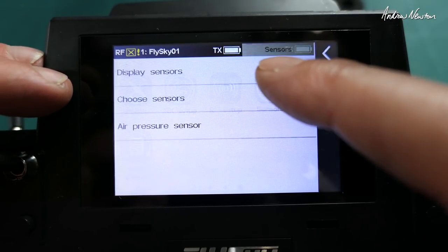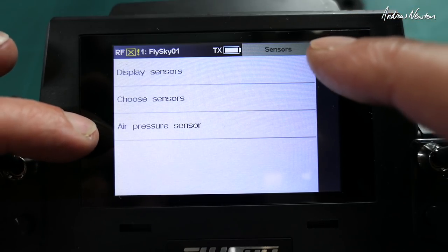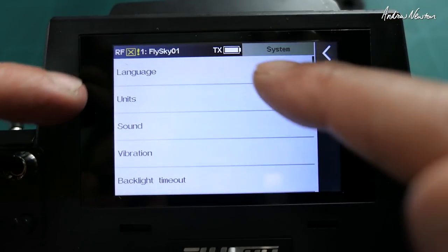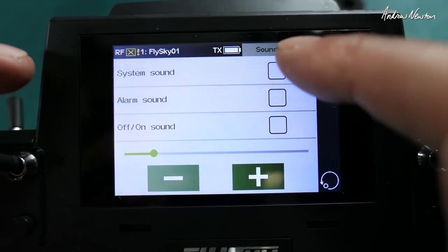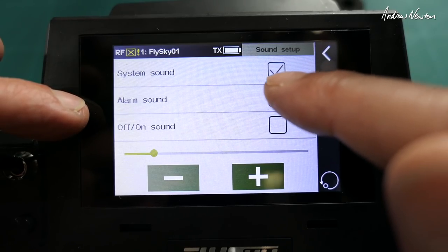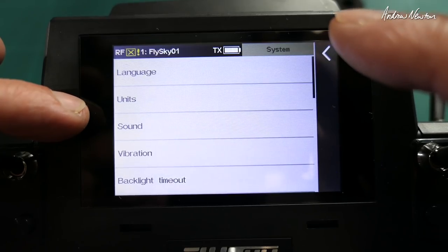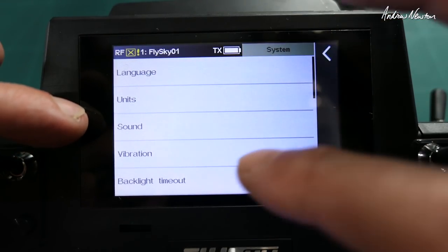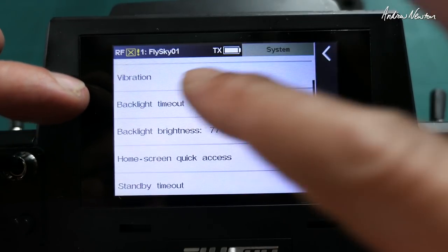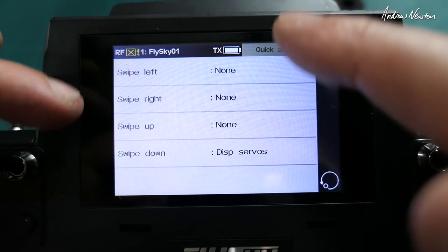Updates and information, sensors configuration. System settings: language, units, sound — I had sound turned off because it was a bit irritating, there's a bit too much sound. Haptic vibration — very good. Backlight timeout, and you can increase the screen brightness. This is the home screen quick access — I've got swipe down set to display servos. You can set up all the different swipe setups here.